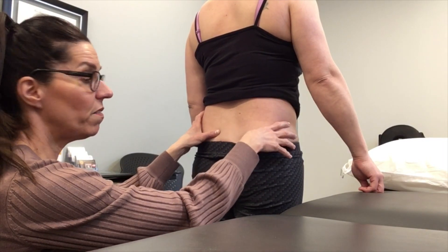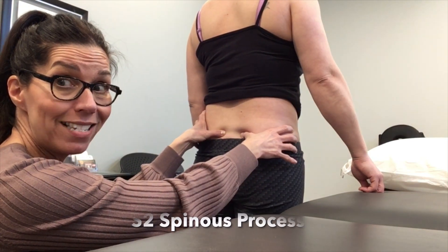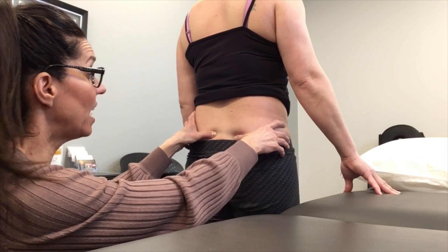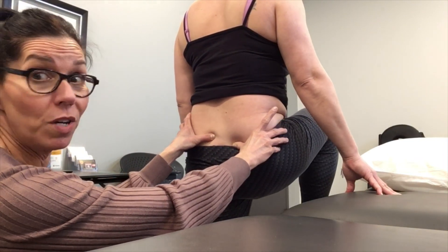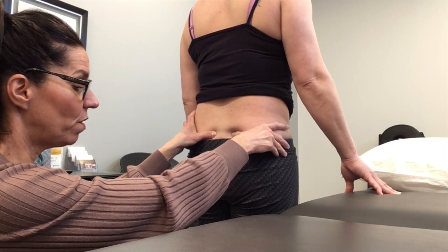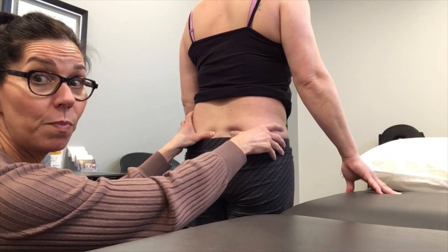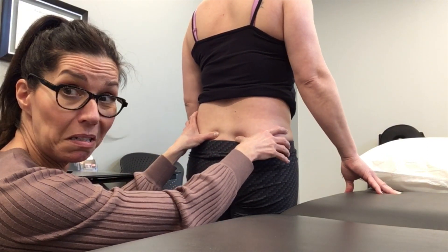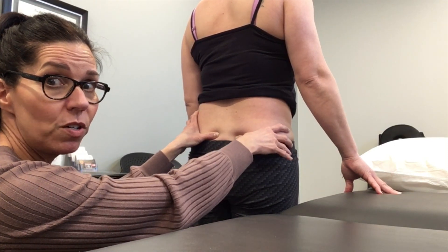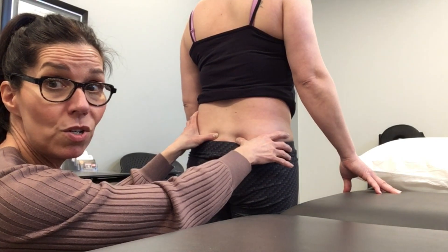You're going to put one thumb under the PSIS on one side, the other thumb across on the S2 spinous process. You're going to ask the patient to raise their right knee up. What you should see is my thumb going down on that side, and when she puts her foot back down it goes back up. Lots of times you're just feeling it more than actually seeing it, so you'll feel it go down and up underneath your fingers — use your hand as much as your eyes.